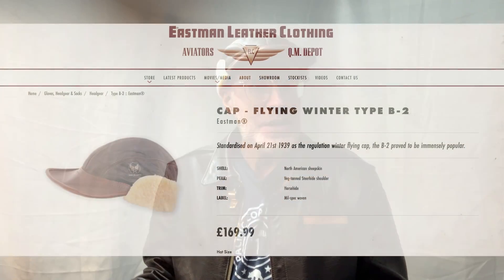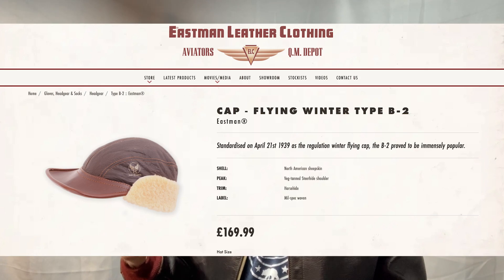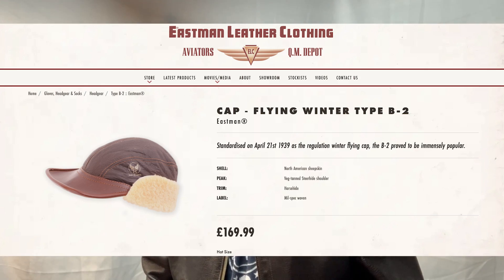It's a really simple design. I've had this cap for probably 10 years at least. Eastman leather had a sale — like a seconds sale — way back in the day, and I've always wanted a B2 cap. They're kind of expensive, but they were having a sale and it was like $70. So I ordered it, got it, I love it, and I've worn it ever since.